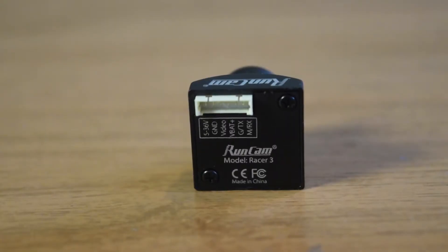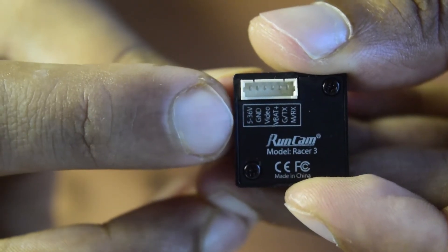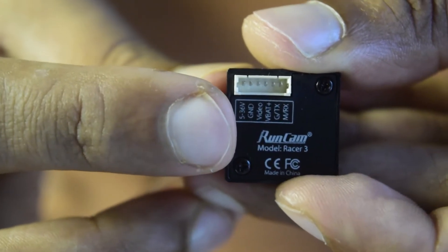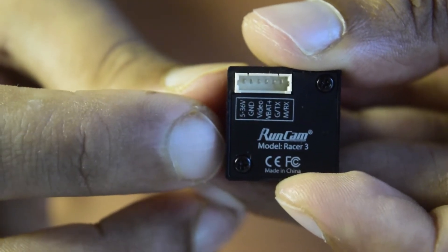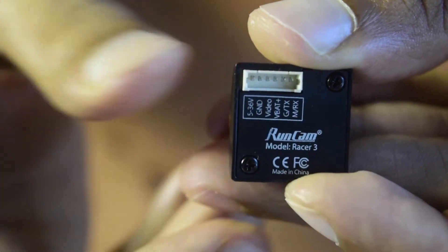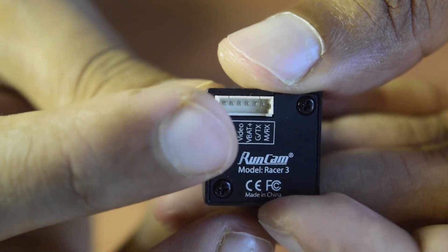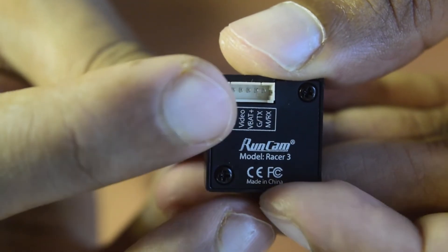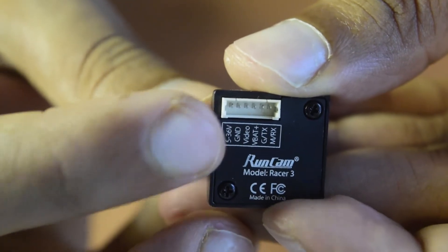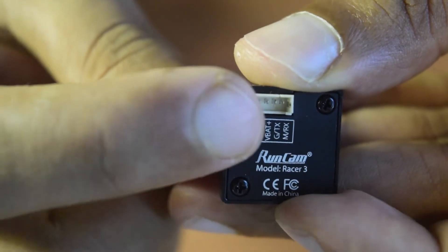Let's look at the pin diagram on the back side. You have 5V and ground to power the camera; it accepts 5V to 36V input. There is a video output pin that outputs the video signal to your flight controller for OSD, or to your VTX transmitter. Uniquely, you can also power this camera directly using VBAT voltage — it supports 4S to 6S batteries — which is a really nice feature.